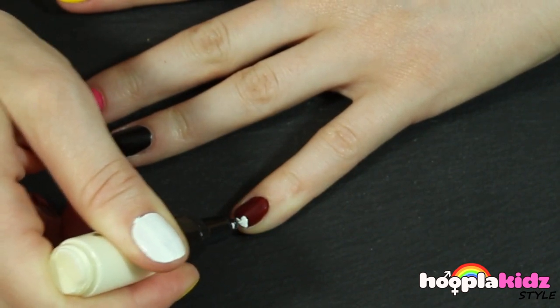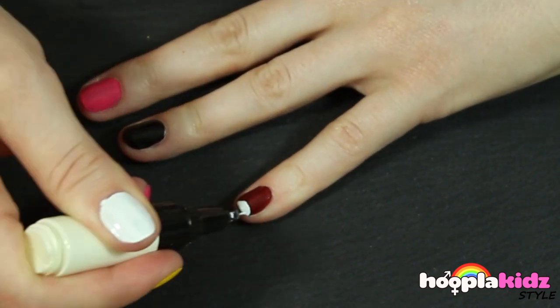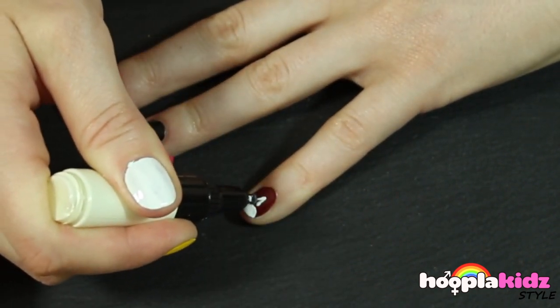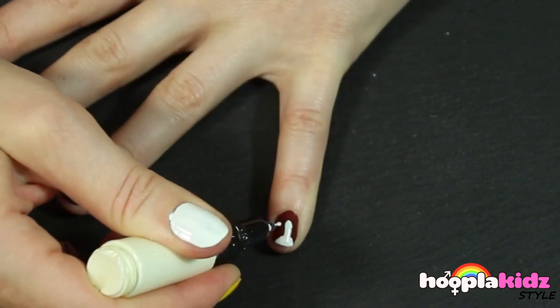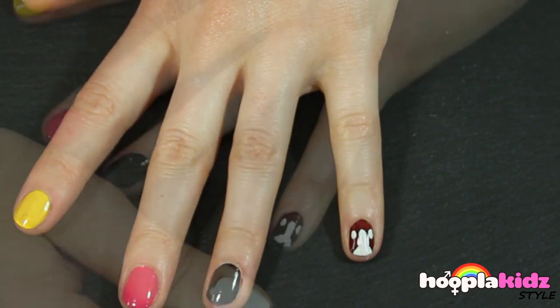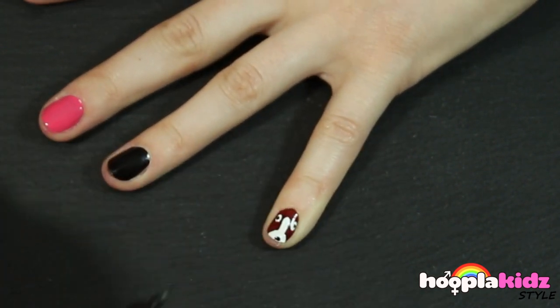Now I'm going to use my white pen to add detail to the dog. This is the shape you should create, and then two white eyes. Don't forget a black snout and dots in the eyes. And it's complete.